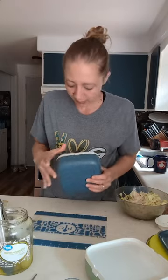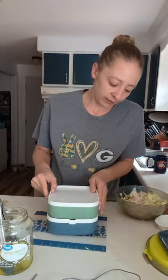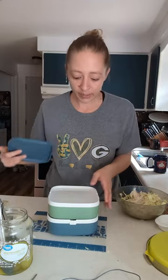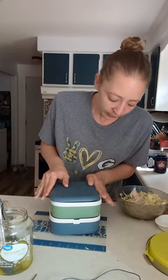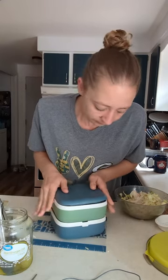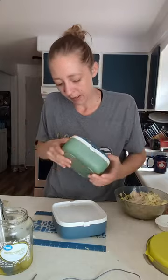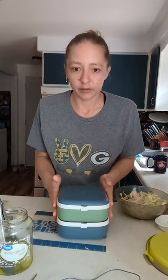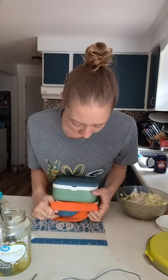Then you stack the trays together, and here you can put a napkin and other things you might need — like lunch money if you're taking it to work.